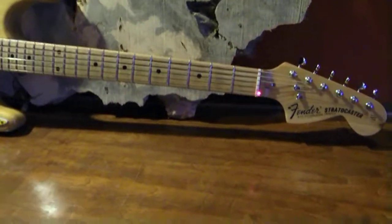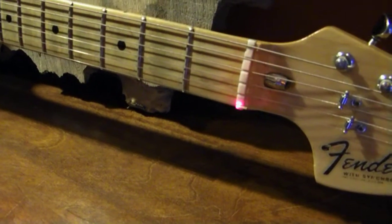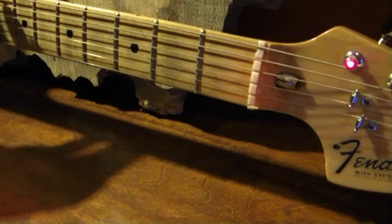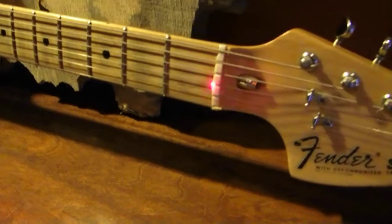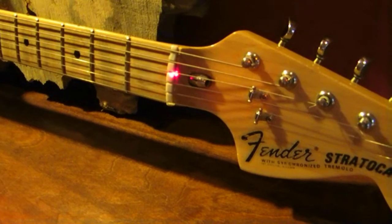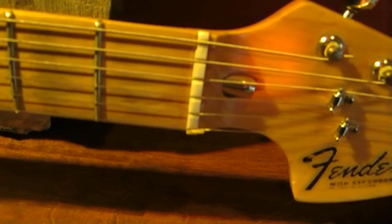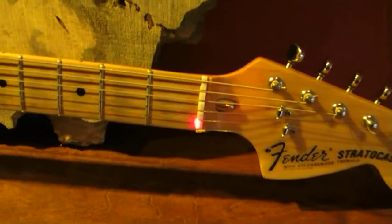This right here is called the nut of the guitar, which serves as a guide to guide the guitar string into the tuning peg. Some nuts are made out of bone, some are made out of plastic. Some guitars will have Allen head bolts here, here, and here — three of them, two strings per Allen bolt. That's for a guitar with a tremolo lockdown. This guitar does not have a lockdown; it just has an open nut.